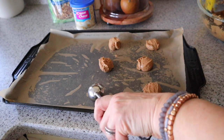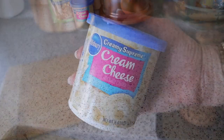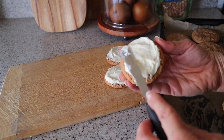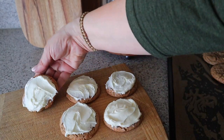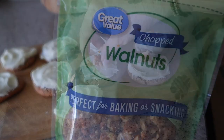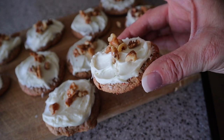Bake the cookies on the center rack in a 350 degree oven for 10 to 13 minutes. Once the cookies have cooled, add some cream cheese frosting and sprinkle with walnuts. These cookies are so easy and yummy, especially if you love carrot cake.